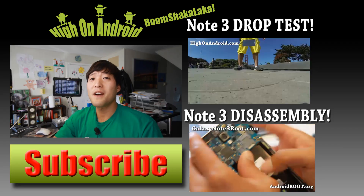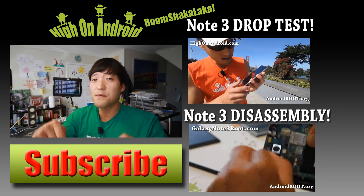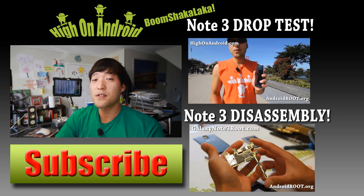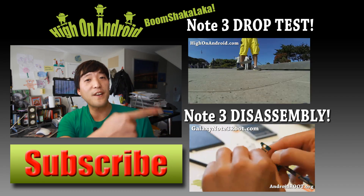Thanks for watching. If you enjoyed this video, don't forget to hit the thumbs up button and the subscribe button below to get more cool ROM reviews, tips, tricks, and more. Also, check out Video of the Week over here if you haven't yet.